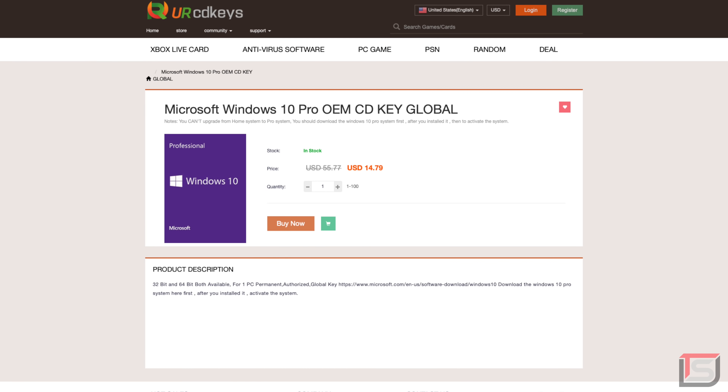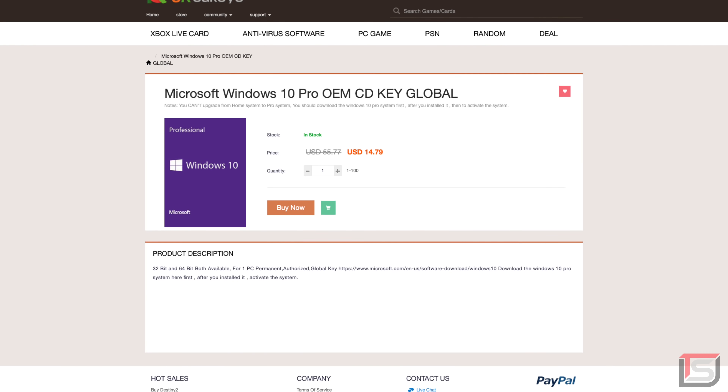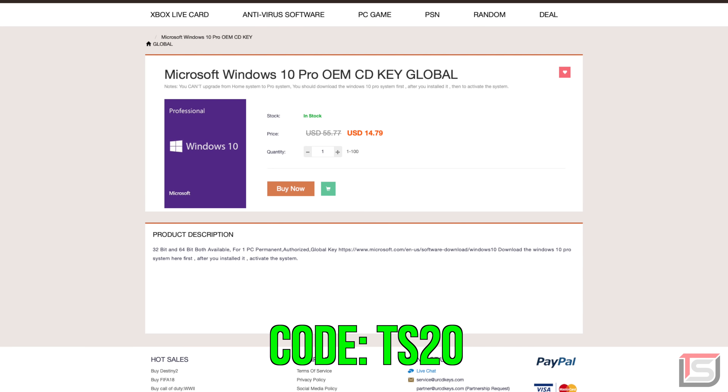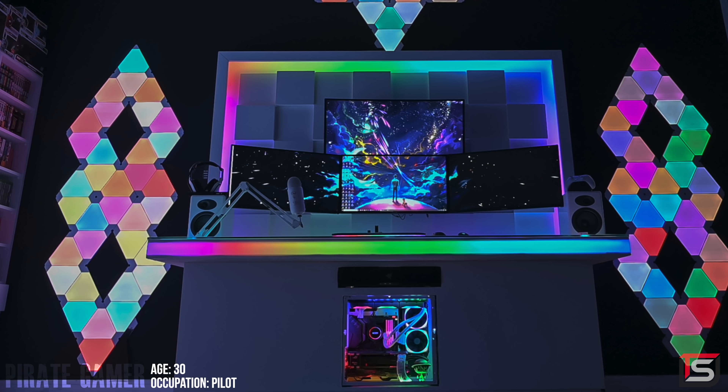Hey guys, right now you can get a Windows 10 Pro CD key for less than 15 dollars. If you guys use the code TS20 you can get an extra 20% off from yourcdkeys.com, so check the link below if you're interested.